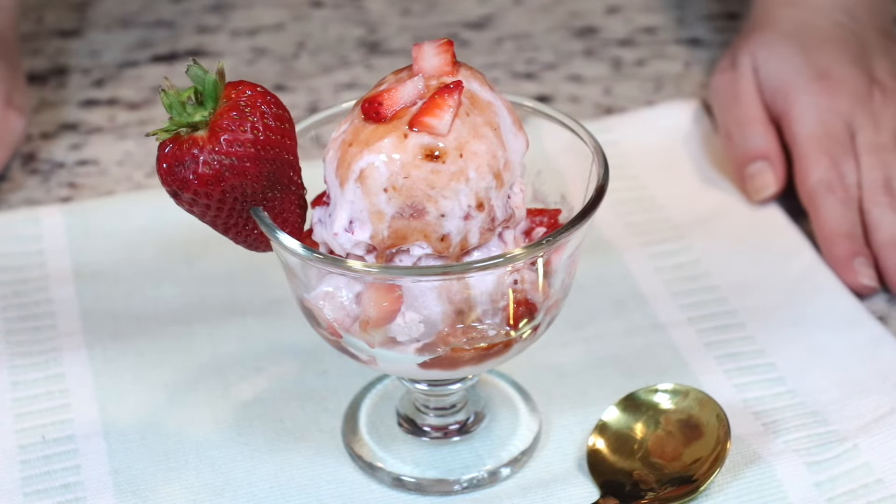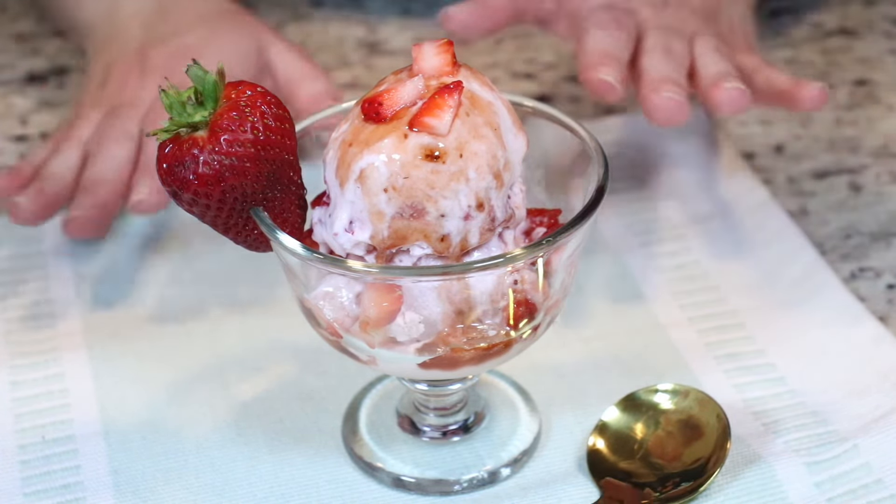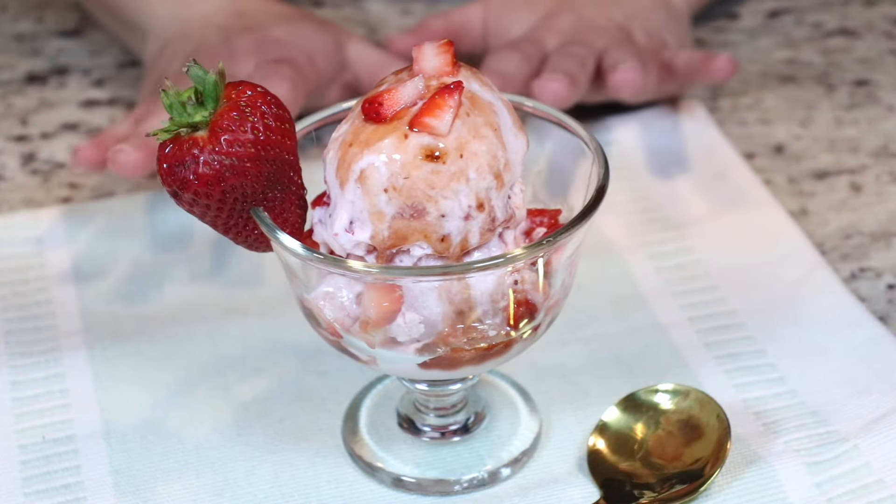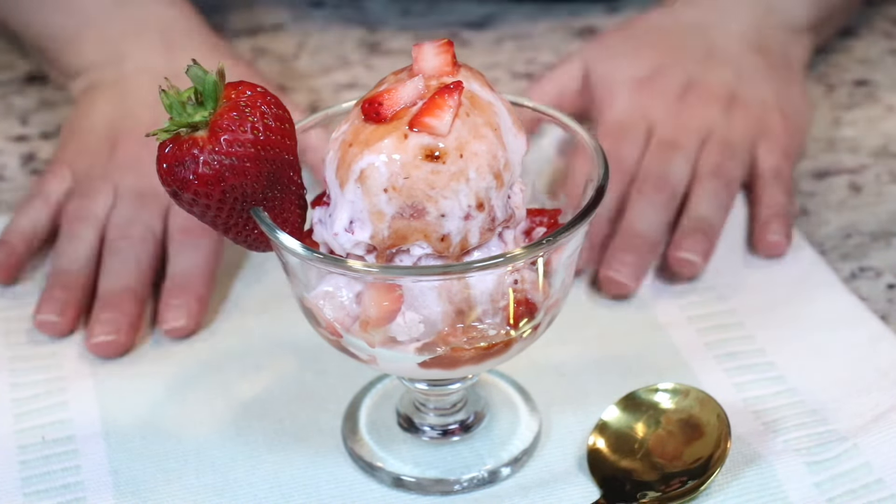Hi everyone! Welcome back to Queen Cheese Recipes and today we are making a high protein strawberry cheesecake ice cream. So delicious, easy to make. Let's go make it!